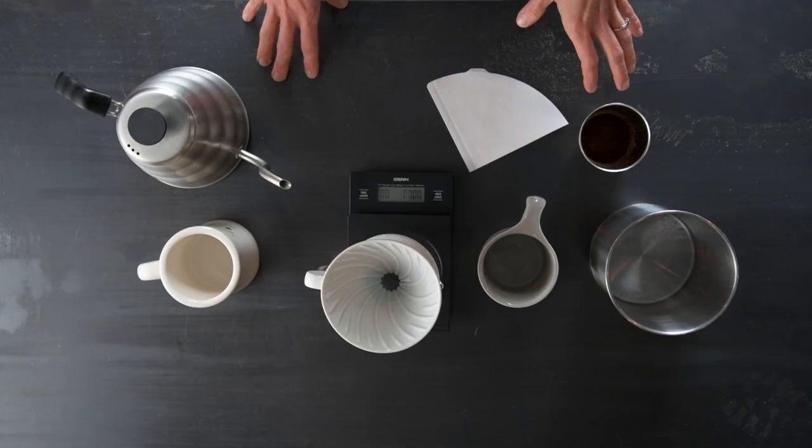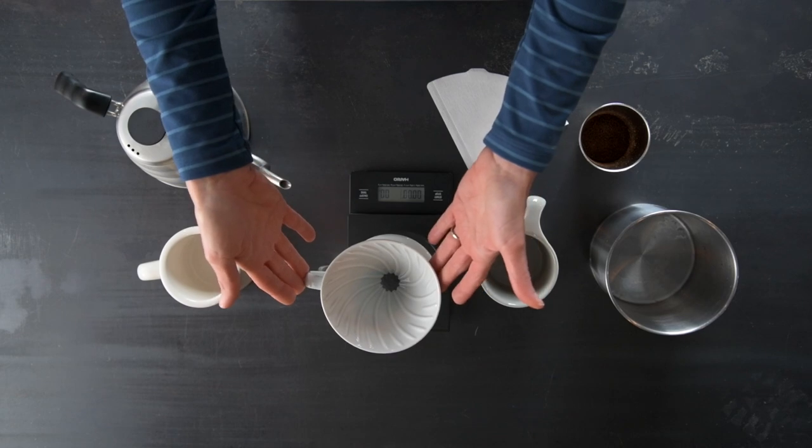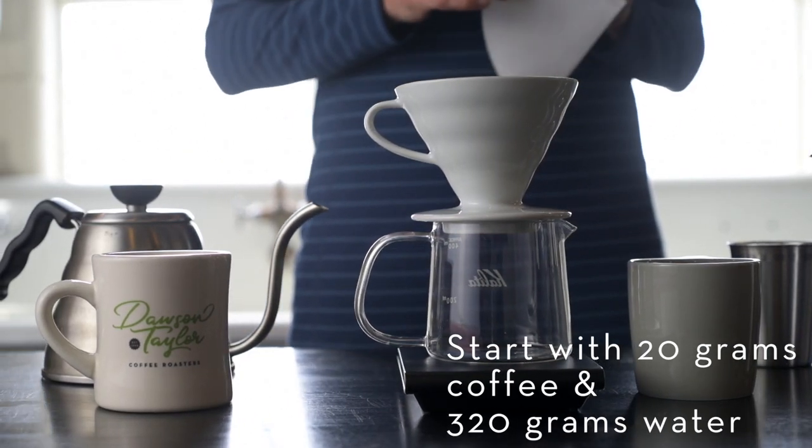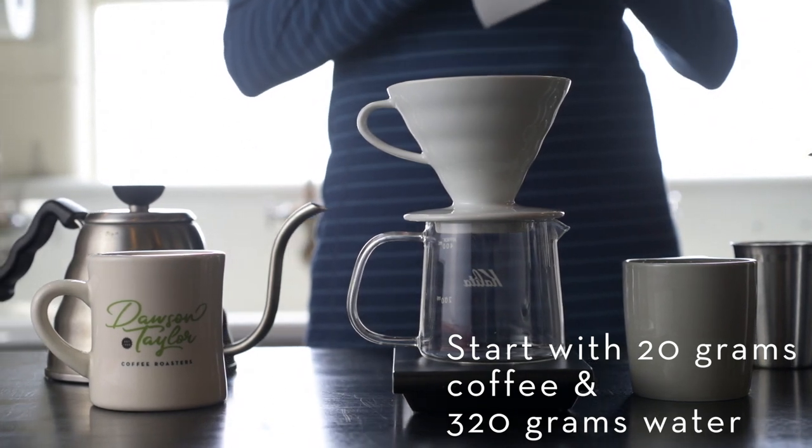Hi, my name is Abby. I'm with Dawson Taylor Coffee Roasters and today I'm going to show you how I make my coffee at home. My brew method of choice is the Hario V60. I love this brew method because it's simple and it produces a really clean, nice cup of coffee.